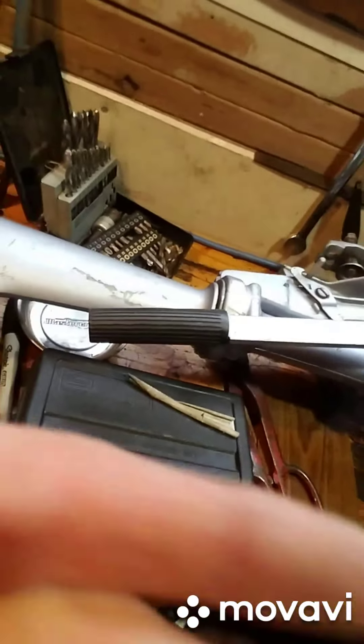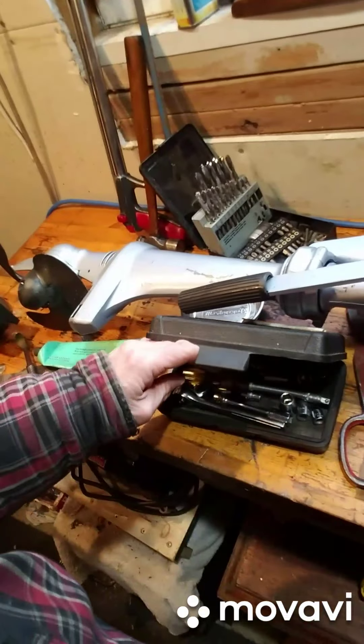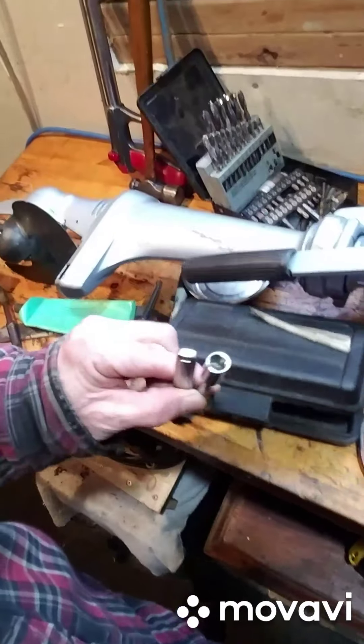I'm working with one hand here, I can't really see what I'm doing. This might be a real messy video because I'm just holding it while I do it, but you'll get the idea.